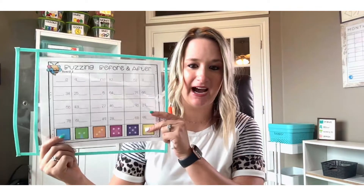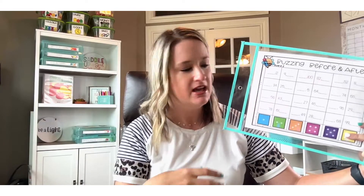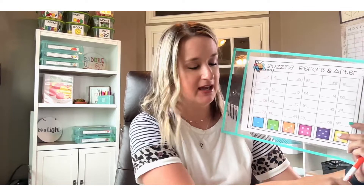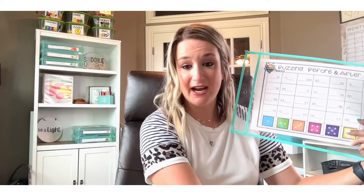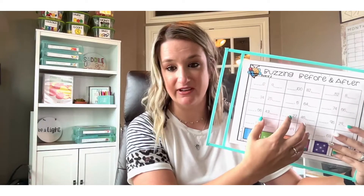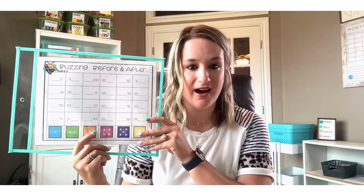Number four is dry erase pockets — I absolutely love these. They are super affordable and they cut down on your material prep. You can take an activity or recording sheet for a set of task cards, place it inside the dry erase pocket, and kids can use a dry erase marker to answer and solve problems. You don't need multiple copies — just run off maybe six copies, kids complete it, erase, and it's ready for the next group. Dry erase pockets are your absolute best friend for reducing paper chaos and cutting down on copies.